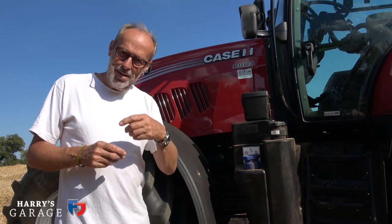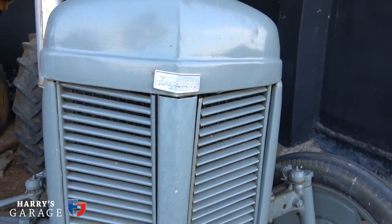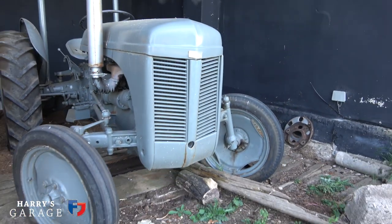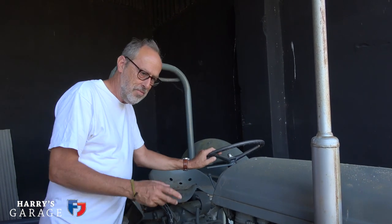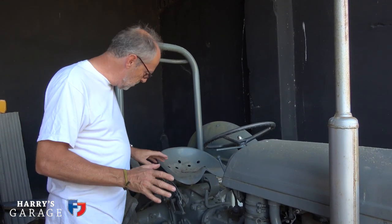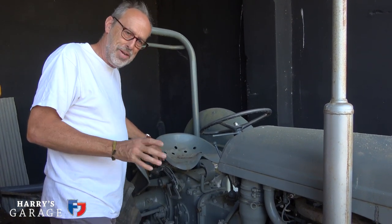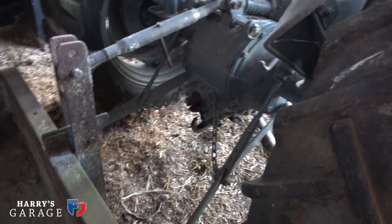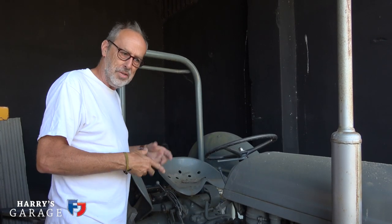Before we start, back in the barn I've got an old grey Fergie and I just want to give you a tour of where it all started first. This is the basis of all tractors you see around today — the grey Fergie, Massey Ferguson. Produced from 1946 to 1956, it has an amazing number of pointers for the future. The key one being it had hydraulics — arms at the back that go up and down, exactly the same as on the Case today, controlled by hydraulics. That was the big thing the grey Fergie introduced.